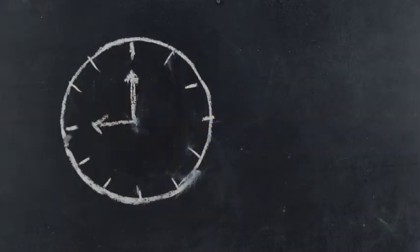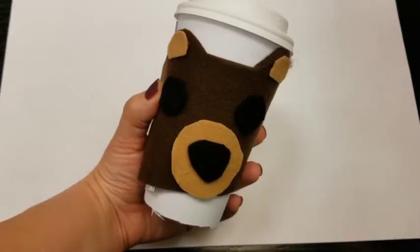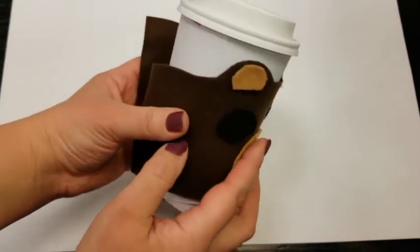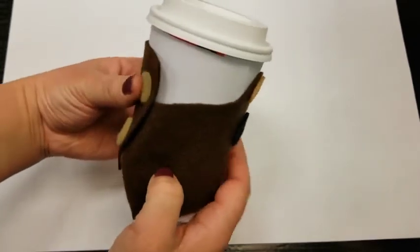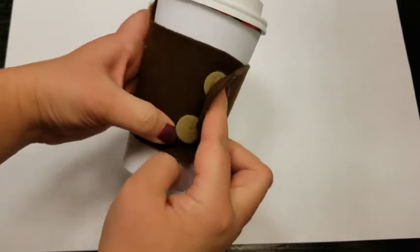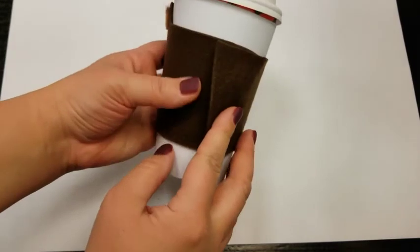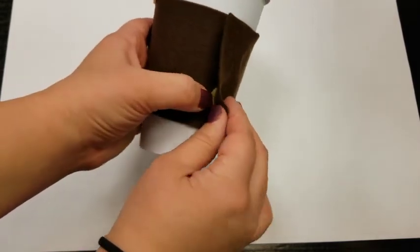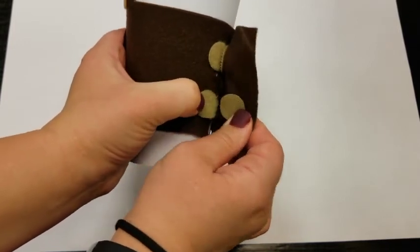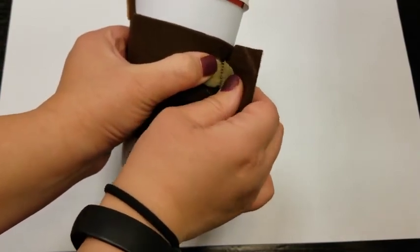You're going to let that dry, and then you are done. There's our coffee sleeve. One word of warning: when you are opening and closing your sleeve, velcro does tend to tug and you don't want to tug it right off the sleeve. So reach in there and make sure you're separating the two pieces like so, instead of just pulling it off, because both stickers may come off.